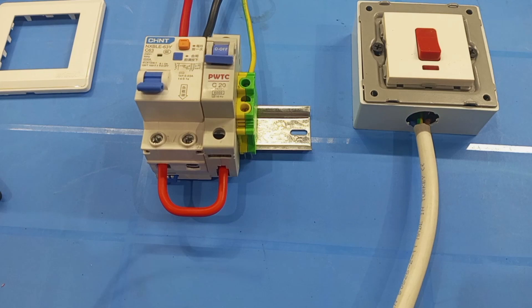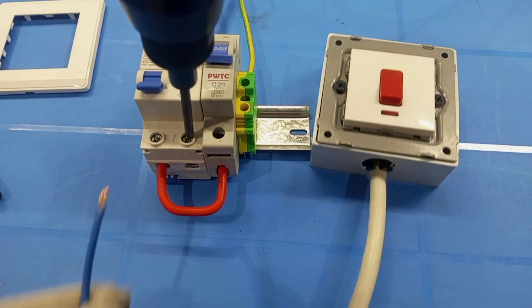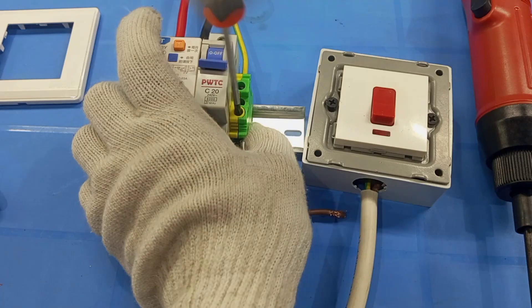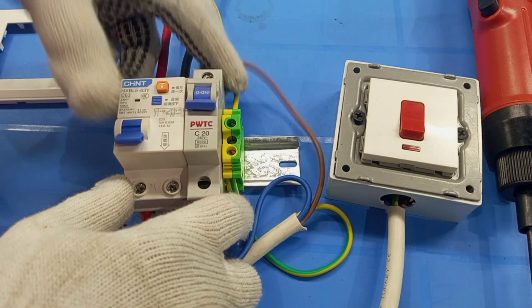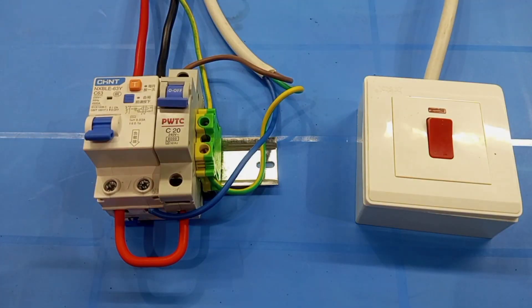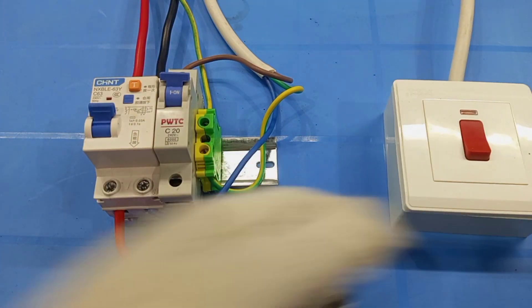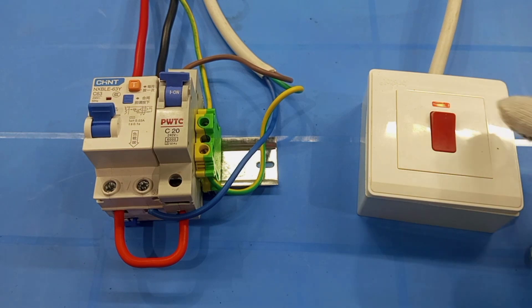Now I'm connecting these three wires to the supply. The neutral will be taken from the neutral output of the RCBO. Then earth from the earth terminal here. Then the live will be taken from the output side of the MCB. Then I'll cover the switch. Supply is now connected — RCBO on, MCB on, and then the air conditioning switch on.